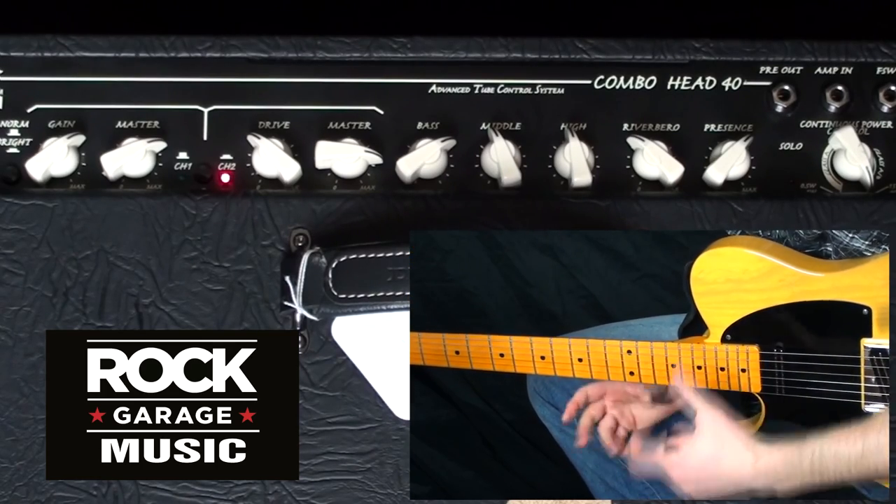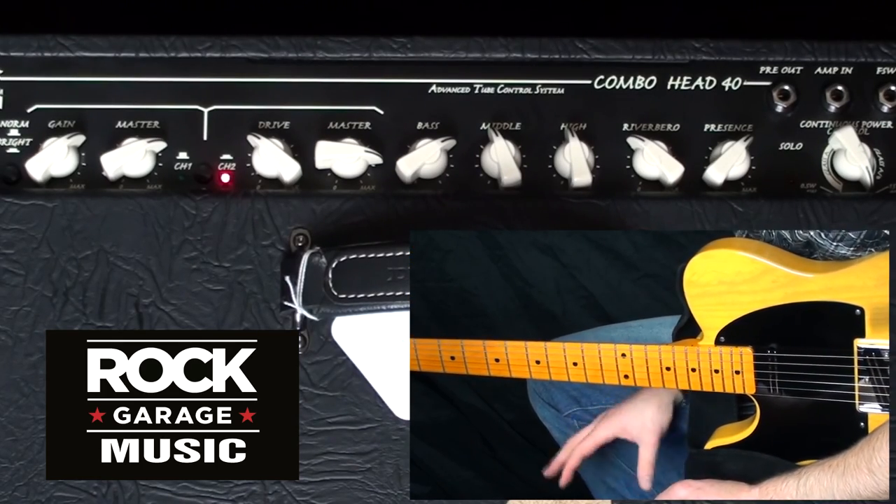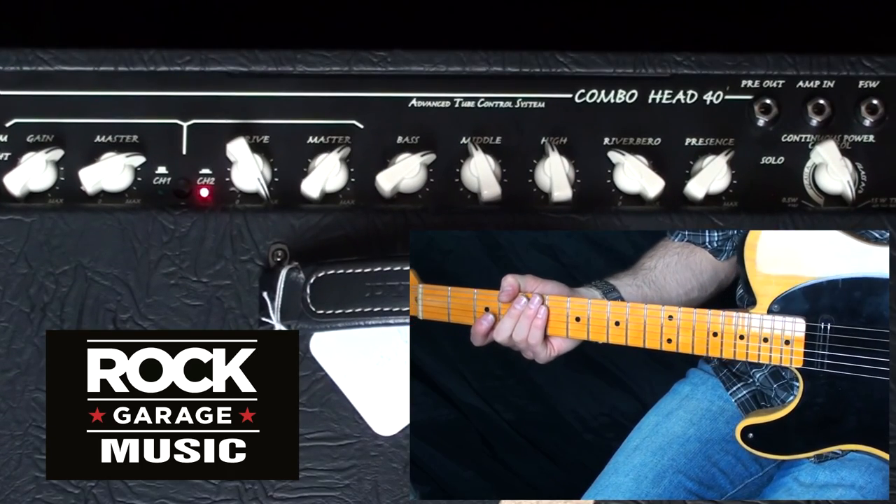I know it's hard to tell, but this amp is making me pull faces when I play. This thing sounds absolutely awesome. I've just cranked the drive all the way up, and here we go.